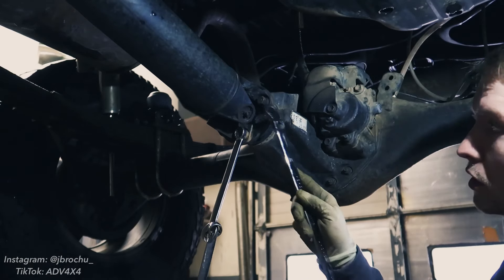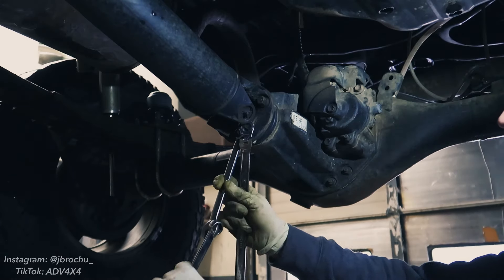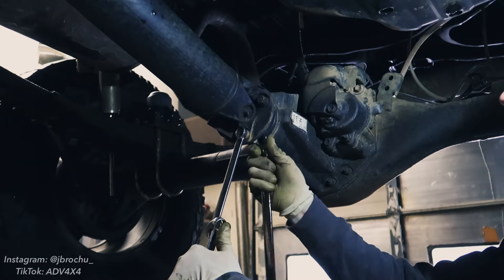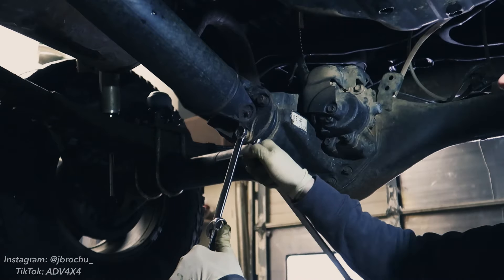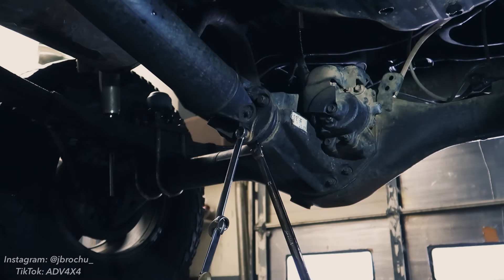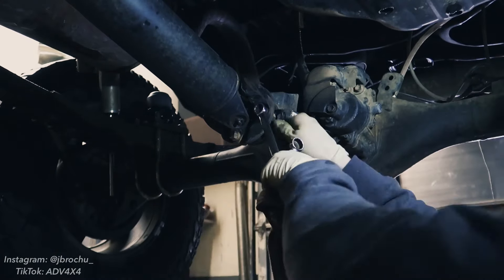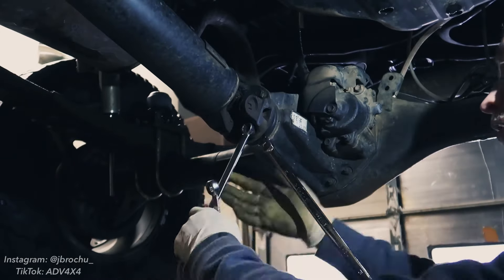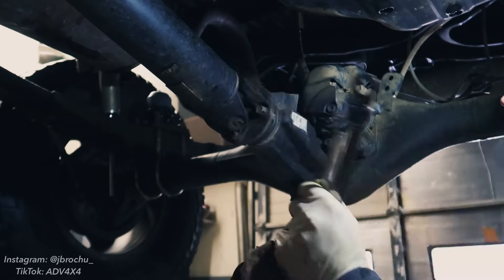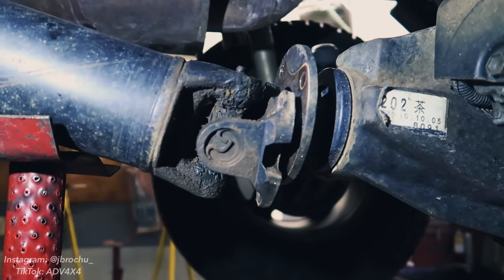For the rear of the drive shaft, there's a 14 millimeter bolt with a 14 millimeter nut. You may need to put two wrenches together to get enough leverage — with it being in neutral, the drive shaft's going to want to spin. If you're having trouble breaking it loose, you can always put the vehicle back in park. We're going to go ahead and break all four of these loose.